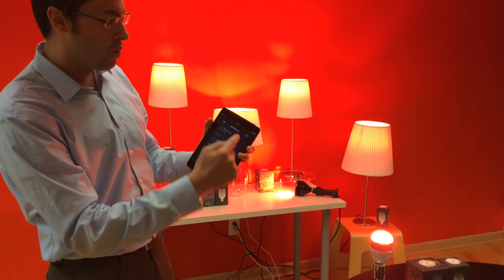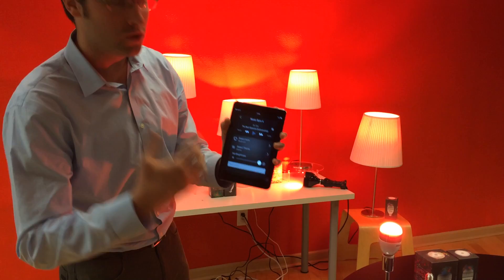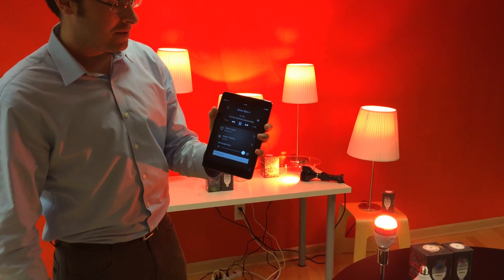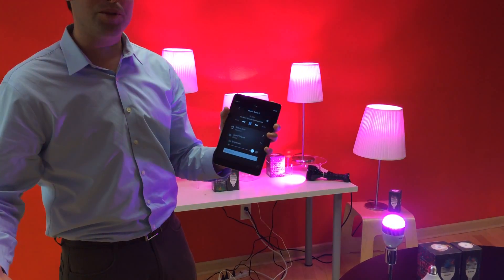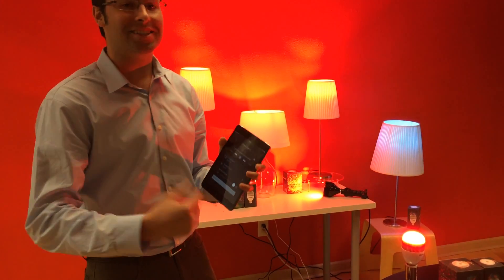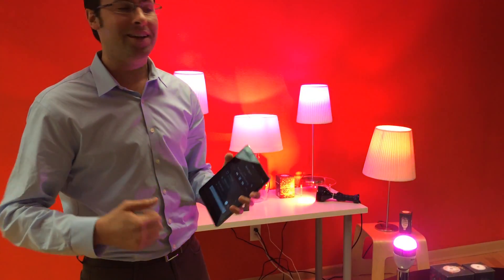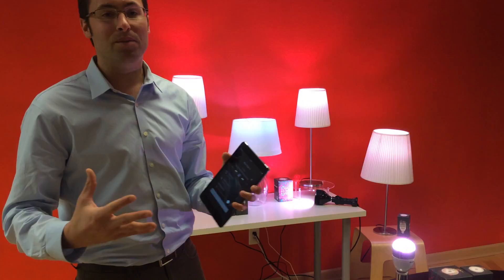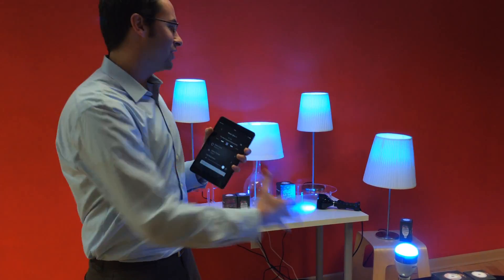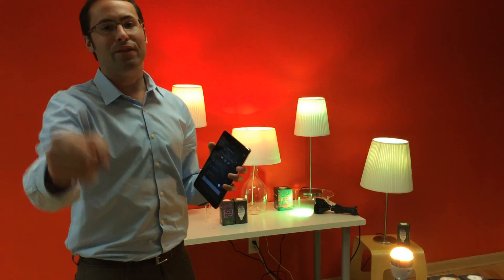That's just one. There are more experiences inside the iLumi app, like Music Sync. So if you've got some friends over, play some music and get the party started. There are so many more iLumi experiences inside the app for everyone to enjoy, from proximity lighting to vacation mode and more. That's just a brief two-minute overview of iLumi. We hope you enjoy it and live your life.